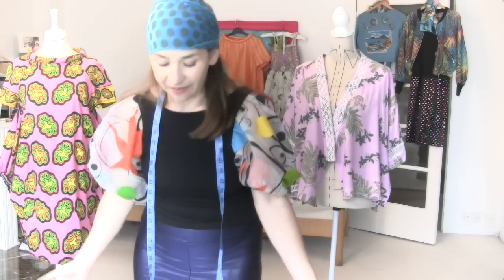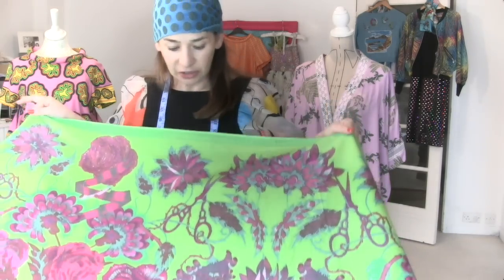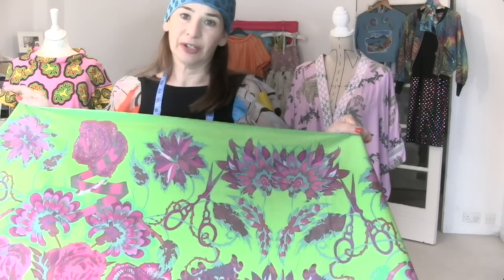Hi, I'm Tree and this is Stitchless TV. Today on Stitchless TV I'm going to show you how to make a really simple sleeveless dress. I don't know if you've ever noticed before how much I love African print fabric, but today I'm using this amazing Dutch African print fabric.